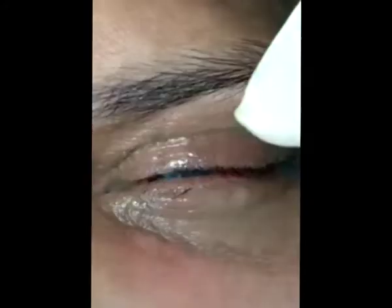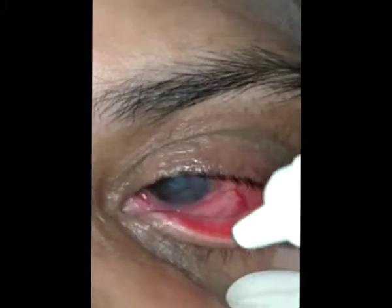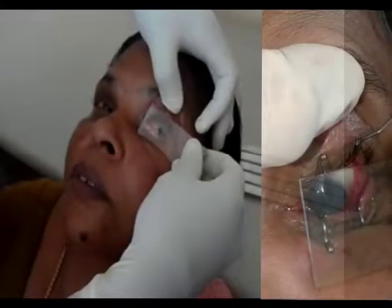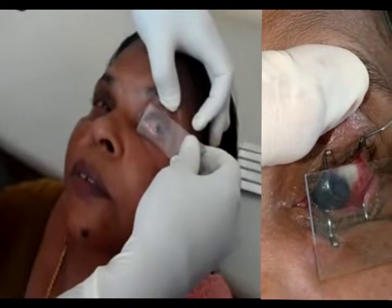So we modified the method. In our technique, the ocular surface is anesthetized with proparacaine drops. Plain glass slides are pressed against the suspicious areas for one minute.